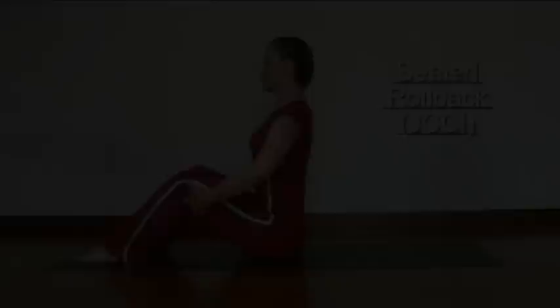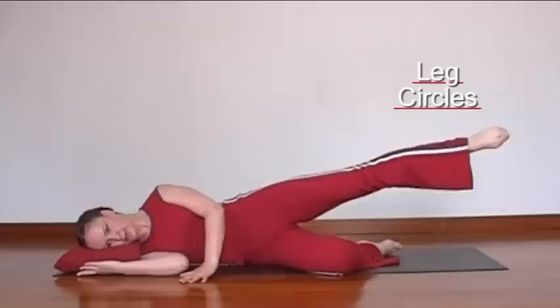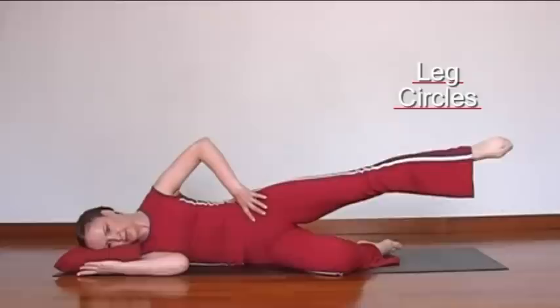It's only a small circle, keeping the body stable. Change direction.